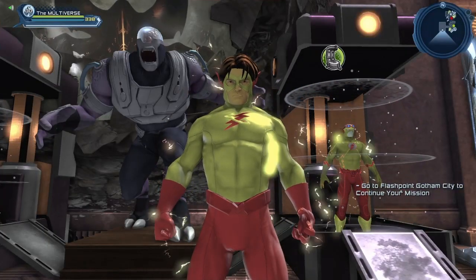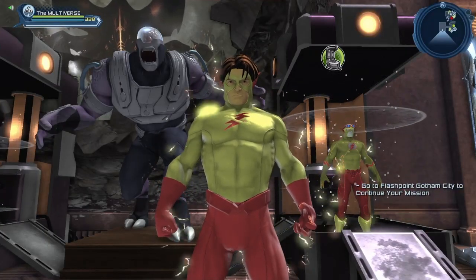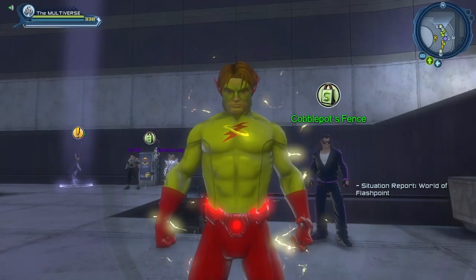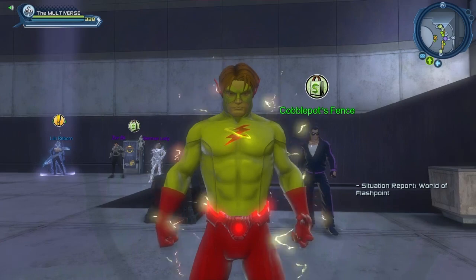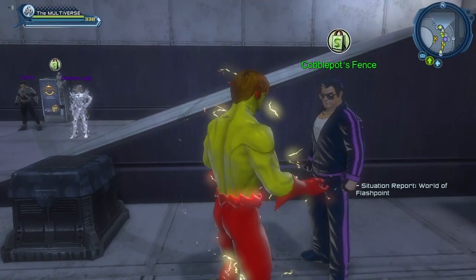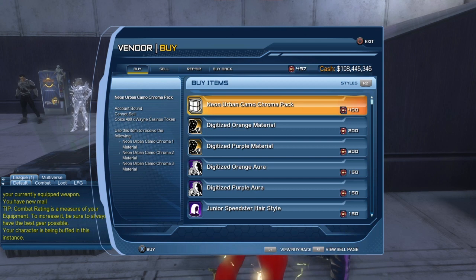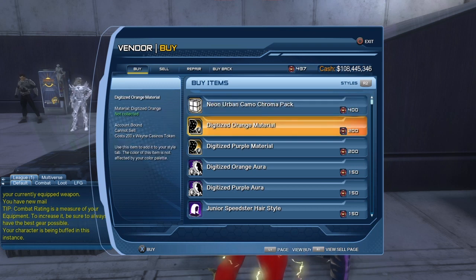Where can we get the cowl and the hairstyle? Let's take a look. The cowl and the hairstyle come from the World of Flashpoint vendor. You can also see the new rewards that have been added: the Neon Urban Camo Chroma Pack for 400 Win Casino tokens, and the digitized orange material for 200 Win Casino tokens.